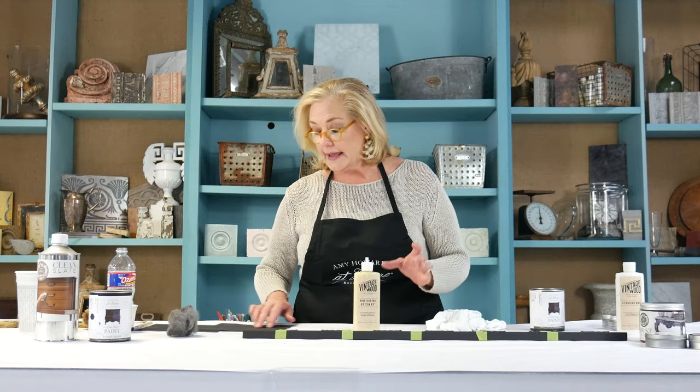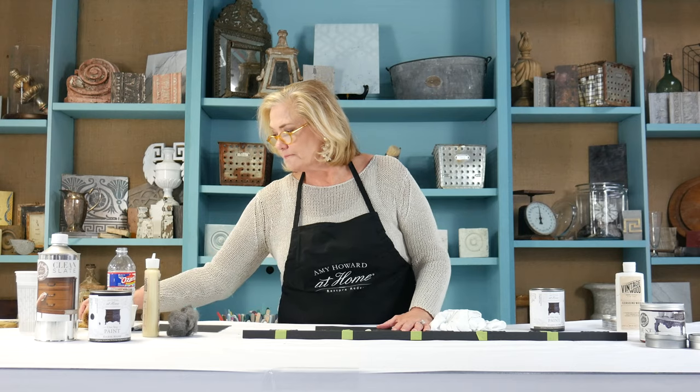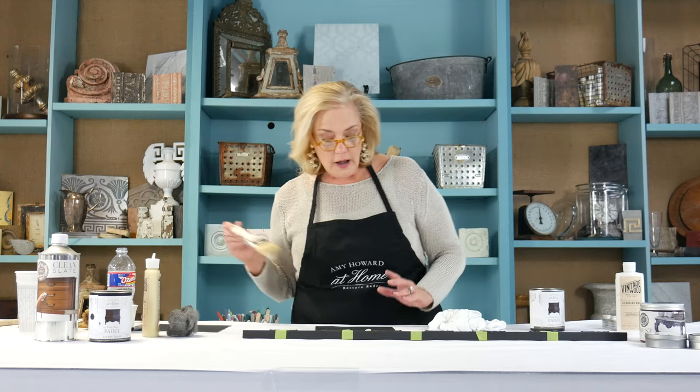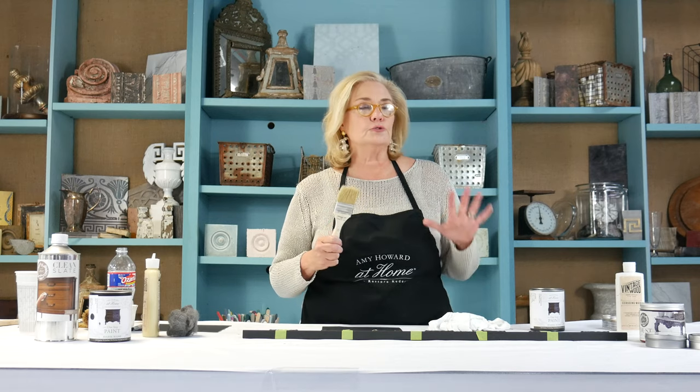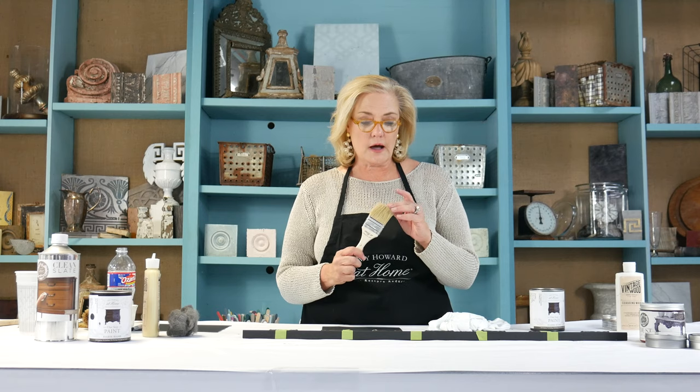I'm going to show you just using Mind Your Own Beeswax. I'm going to squeeze just a little bit out — it doesn't take much. Use a natural bristle brush when applying wax, not a synthetic brush. Our chip brushes are natural bristle and double the size of an average chip brush, which allows better coverage. I'm going to load this up and evenly distribute the wax in my brush.